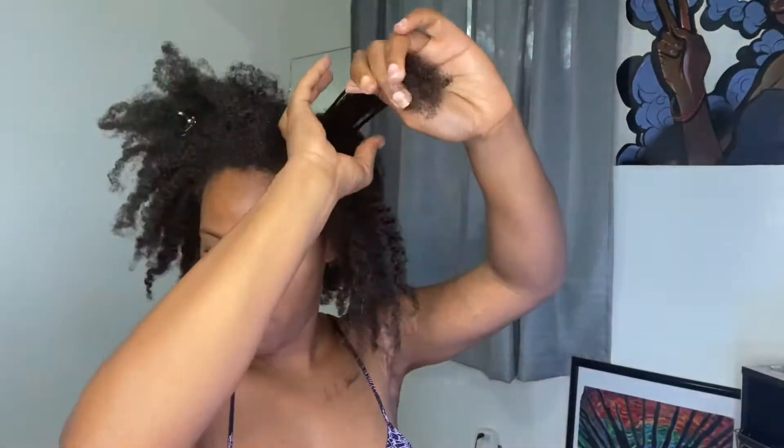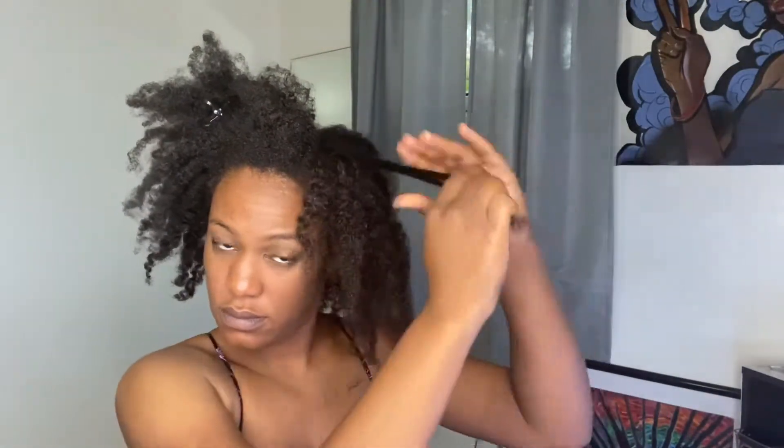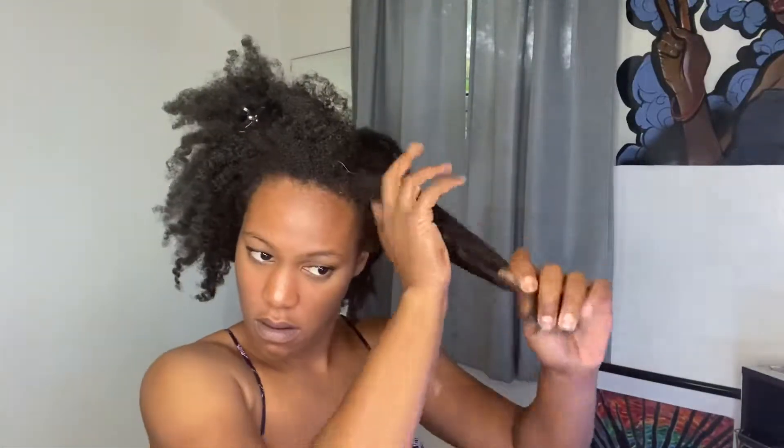I know I have high porosity hair because my hair has all the common traits of high porosity. Looks and feels dry, tends to be frizzy, tangles easily, and it's prone to breakage. So I take my time and handle with care when it comes to detangling my hair.